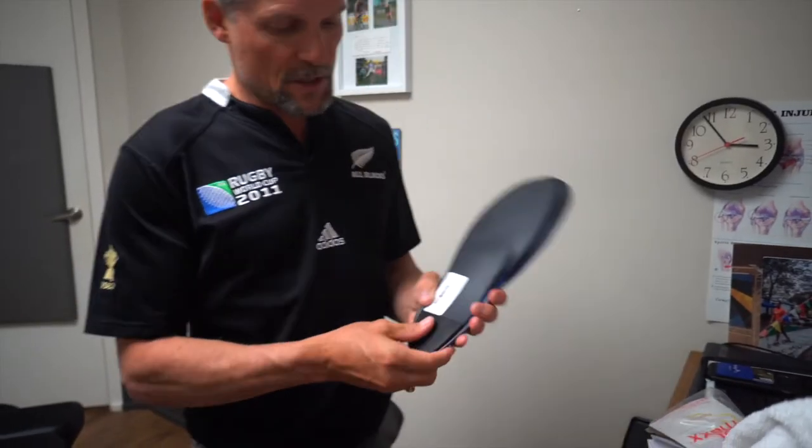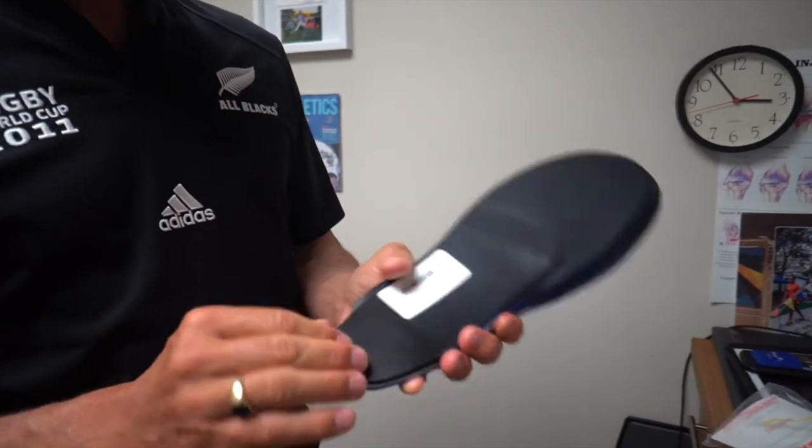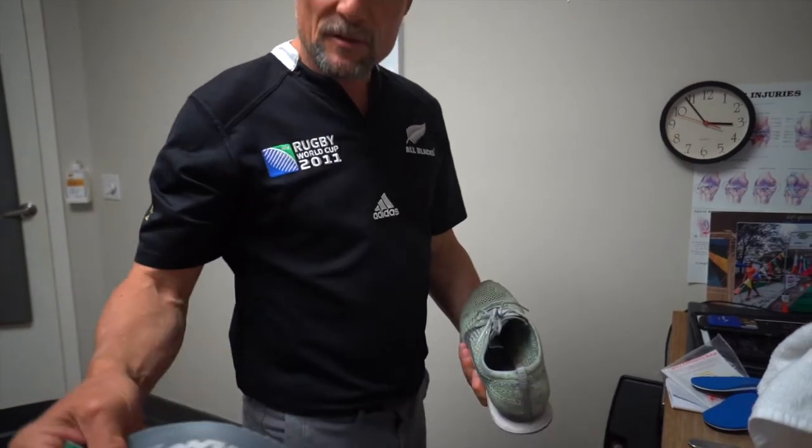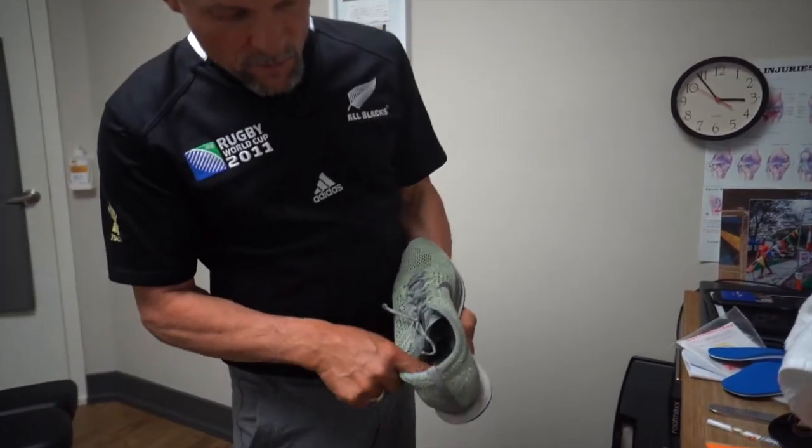This material here is called a heel cap. It's designed to grip the inside of your shoe. You're going to take those out and then this is a slippery-looking material that is actually grippy.